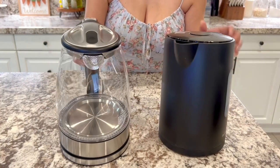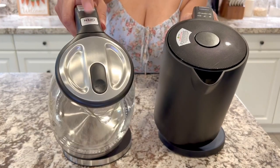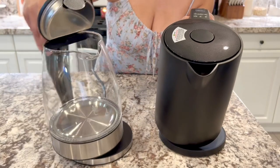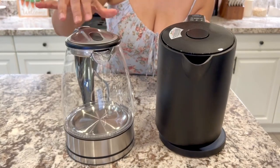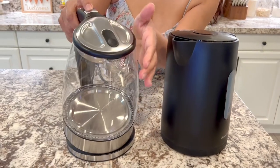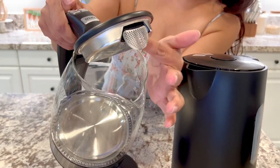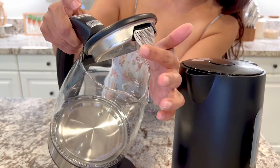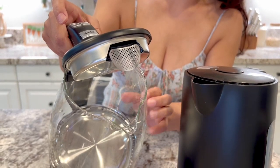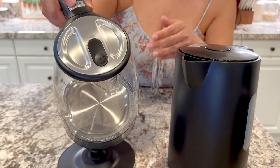On the top it has a lid as well. You can see here, this one has the open button and the close. It also has — let me just show you — when you open it, it has this little almost-mesh strainer there. So if you're boiling tea or whatever it is, it's going to just kind of catch some of that.